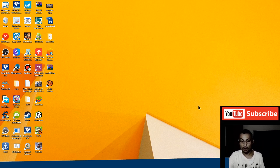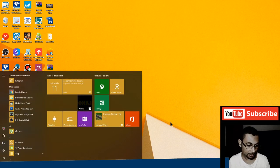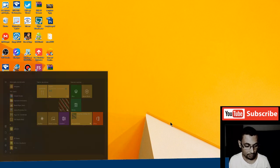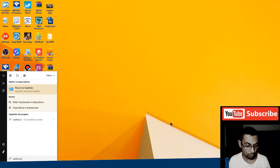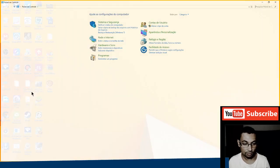Okay, it's plugged in. Now I'm going to turn it on. The first step is to check if the buttons are working correctly. For this, let's access the Control Panel — type 'control panel' in the search bar.